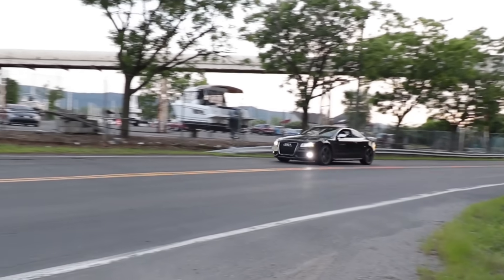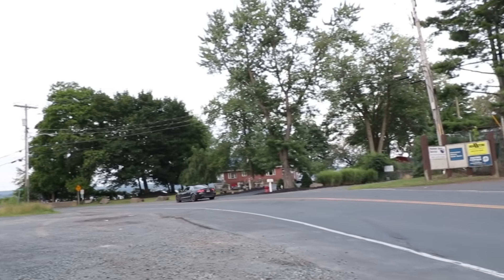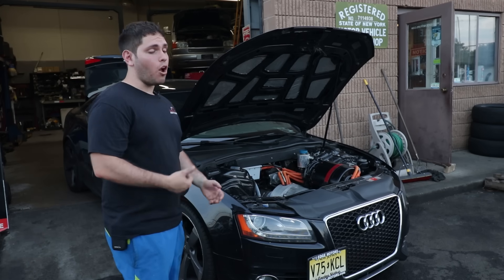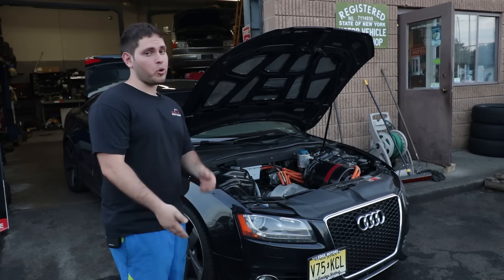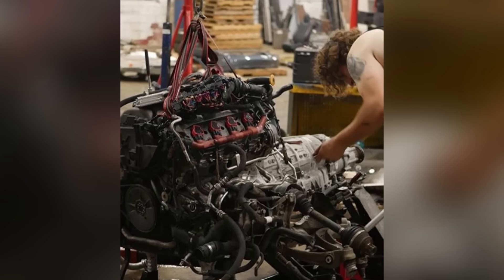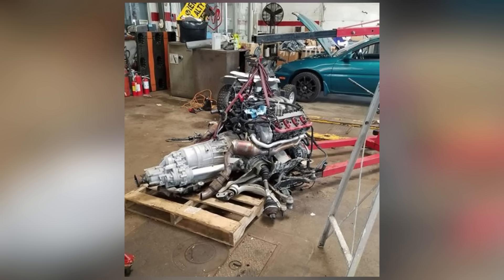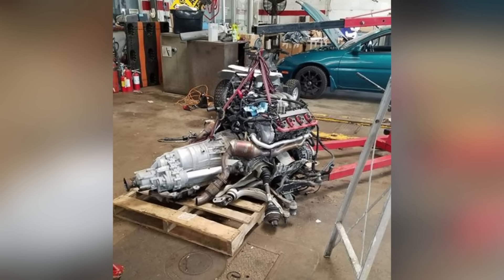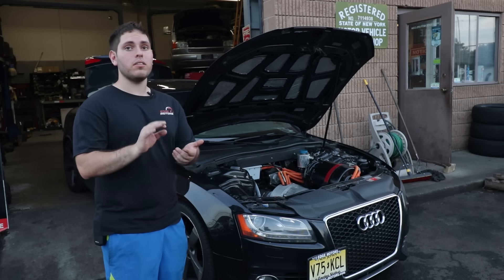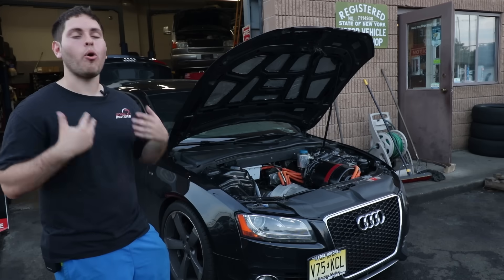The handling does feel better because we put all the weight into the center of the car as much as possible. And the instant torque is definitely way more noticeable than it was with the original Audi. There was an automatic transmission, so every time you'd step on it, it would take a second to shift down and rev up the engine. It definitely did not feel as crisp as this does right now. The second you press it, you feel like you have a locomotive right behind you — it just pulls.